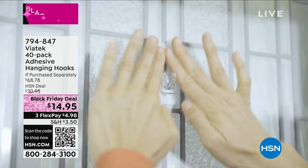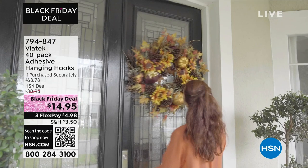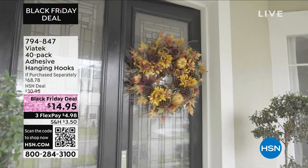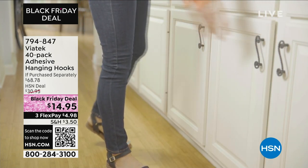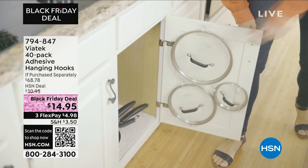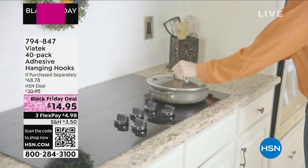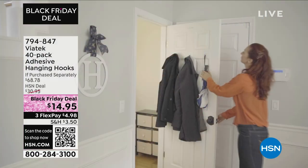Maybe you're thinking about decorating and you've got a really great wreath, but how do you hang it up? That's where the Viatek 40-pack adhesive hanging hooks comes in, because there's no sense in having a beautiful wreath if it's going to fall on the ground. Whether it's for holiday decorating or everyday items like pots, lids, coats, robes, and towels, you now have a very easy way with 40 hooks.